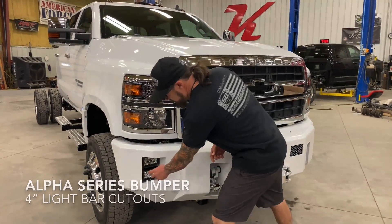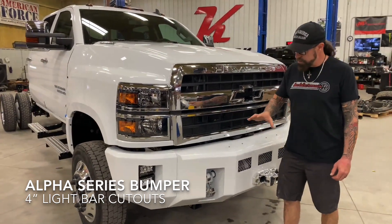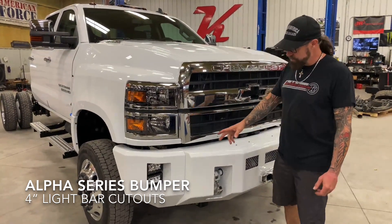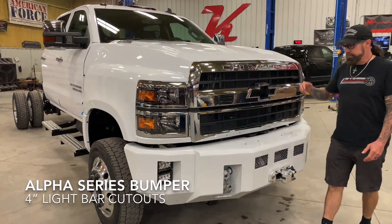Out here on our outer wings, we've got it set up to run four four-inch rigid lights — top and bottom. We were able to run them independently from the upper finger switches inside.